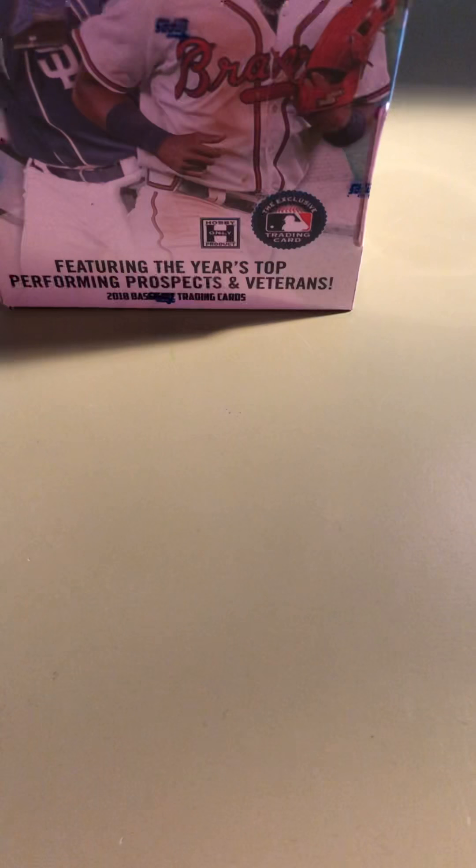Bowman's Best seems to be the hottest thing since I've gotten back into it in the past two weeks, so I bought a box to see what I get. Acuna is the one everybody's chasing, as well as Otani. Let's take a look at this Bowman's Best mini box from Hall of Fame Cards in Arcadia, California. I tried to shop as local as I could being from Orange County. Shout out to Hall of Fame Cards and Jabs Family.